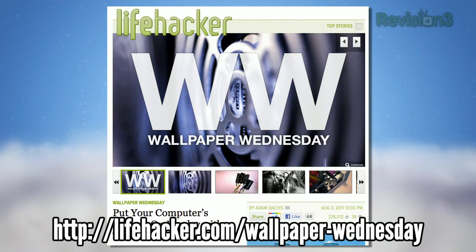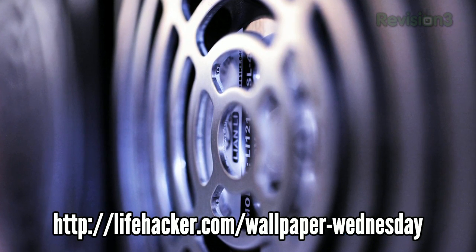Finally, in honor of Whitson's How to Build a Computer Night School, which we'll talk about later, our Wallpaper Wednesday featured your computer's innards. Let them wash over you.